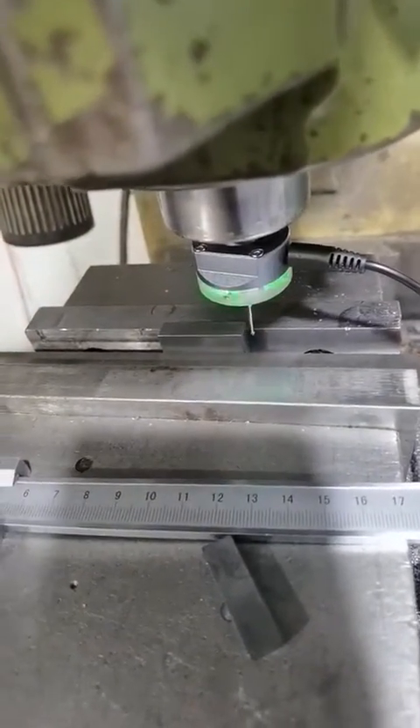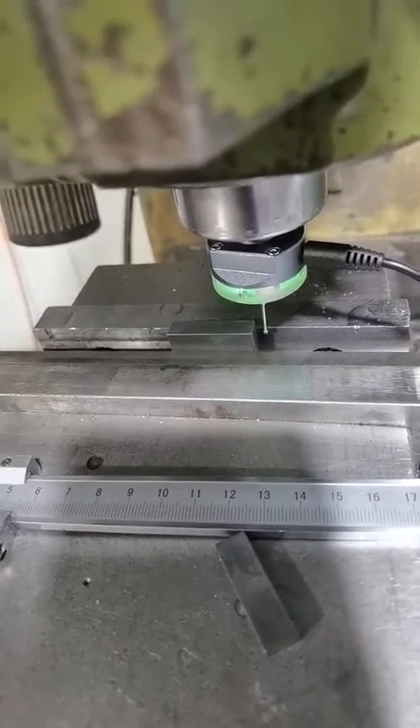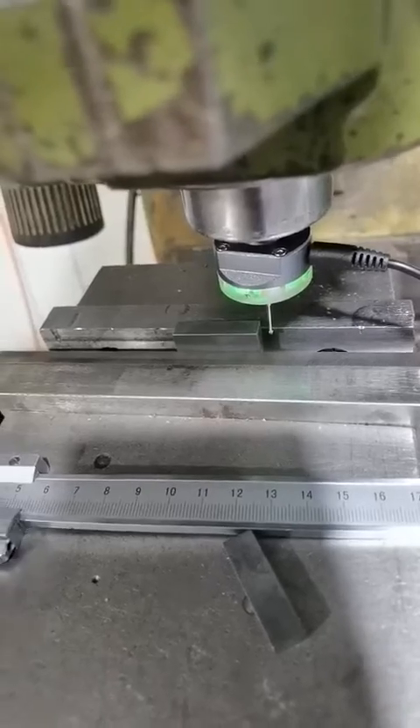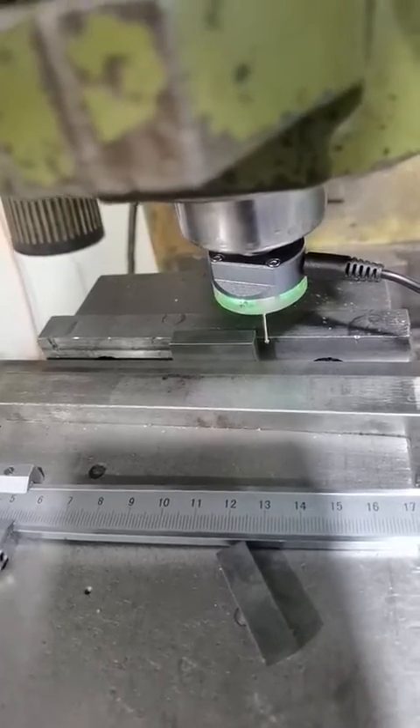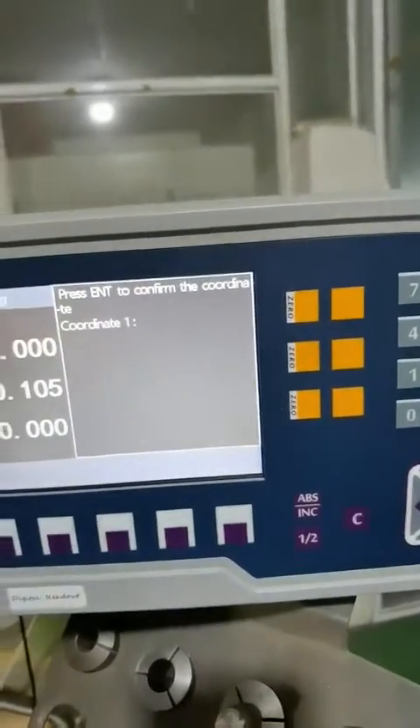Once the probe touches the workpiece, the light will become red. At this time, we need to move back again until the light becomes green. And now we press the end button to confirm the first coordinate.